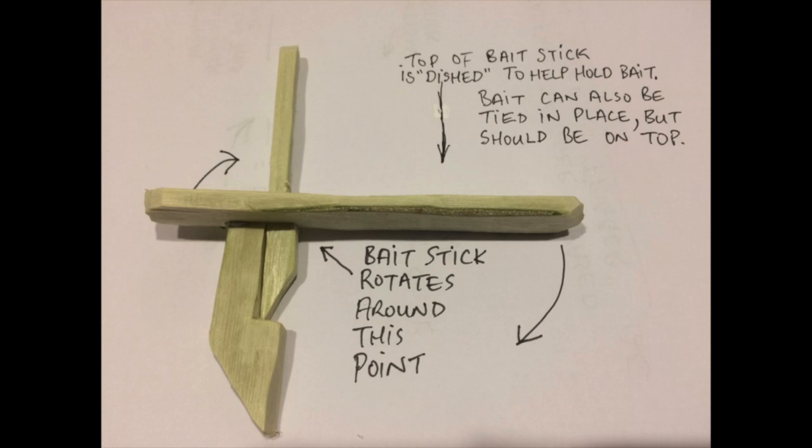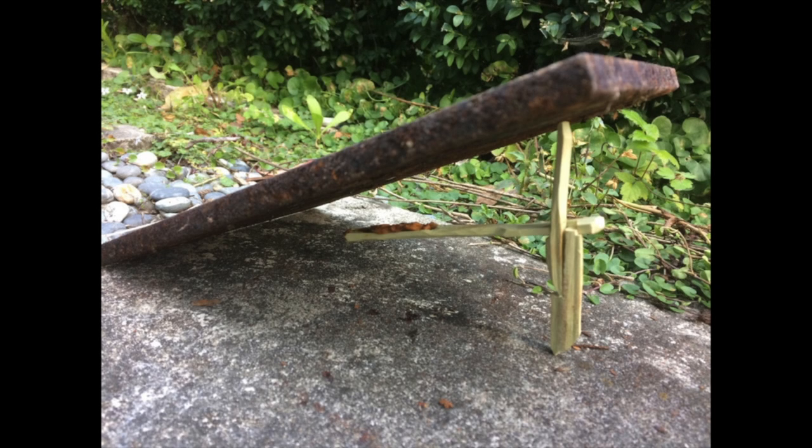I've never seen another Siberian trigger with a step, but I wouldn't be surprised if other trappers had done something similar. Here's a picture of the trigger supporting a weight, and here's an actual deadfall set up in our backyard. The trigger is supporting a heavy piece of steel plate.